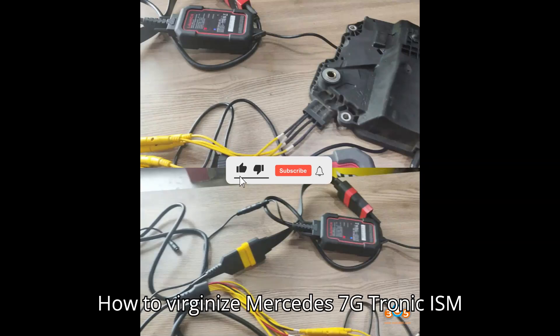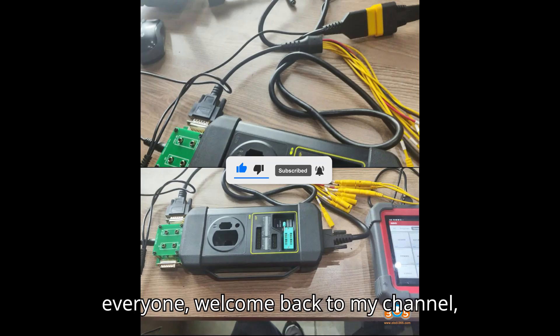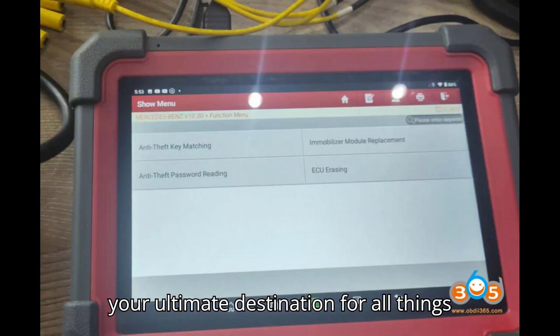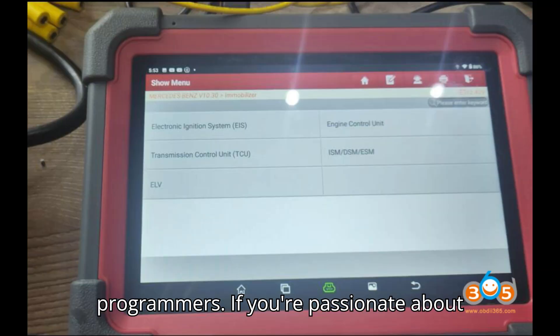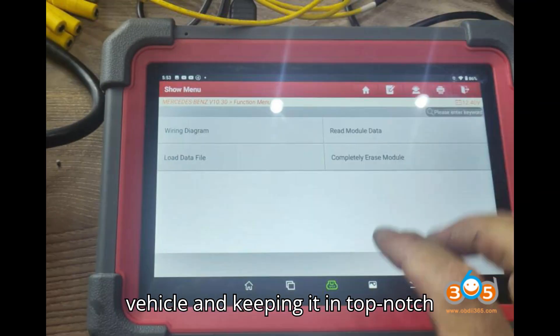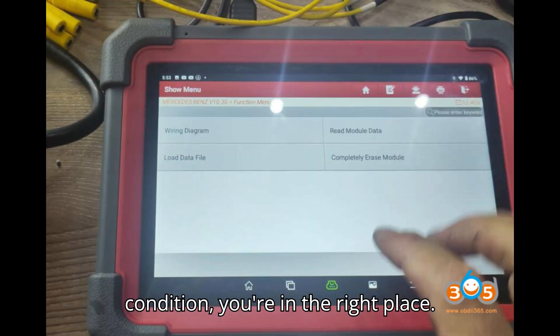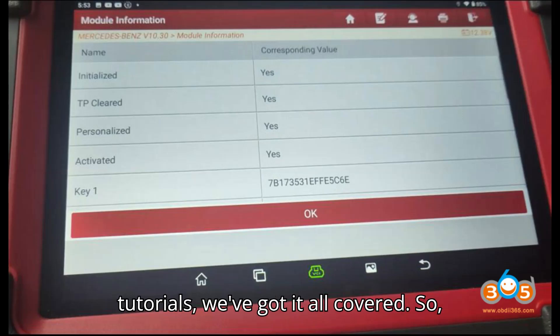How to Virginize Mercedes 7G Tronic ISM with LaunchX Prog3. Hey everyone! Welcome back to my channel, your ultimate destination for all things automobile diagnostic tools and programmers. If you're passionate about understanding the inner workings of your vehicle and keeping it in top-notch condition, you're in the right place. From in-depth reviews to step-by-step tutorials, we've got it all covered.